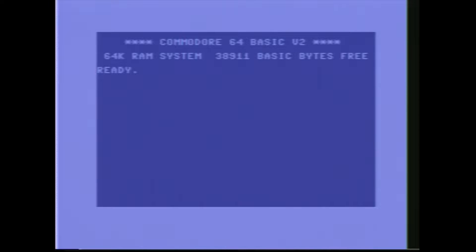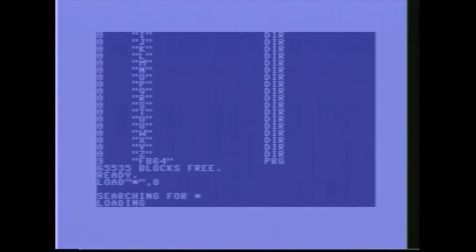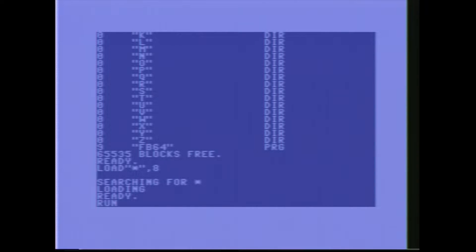The other thing we can do — and if you're a Commodore buff this is something you definitely know — is that because the 1541 was a computer, the way it used to do directory listings is it created a small program when you asked for one, which we do using the dollar sign. Device number 8 is set in the config on the Pi 1541 in a small text file. So if we do that, it will search, then load, then say ready. If we list that, we get a small BASIC program with all of the items on our USB disk or internal SD card.